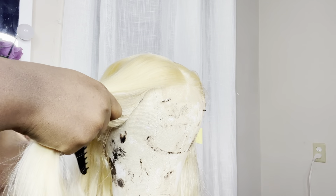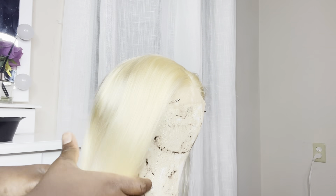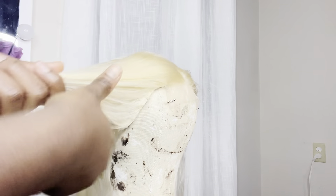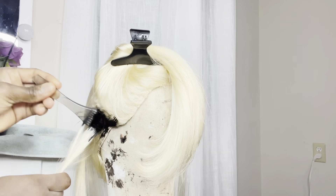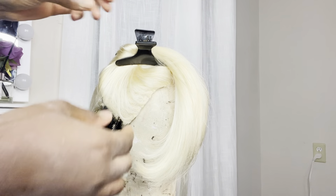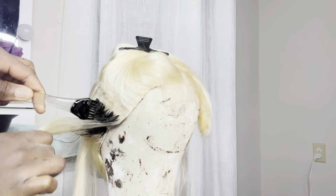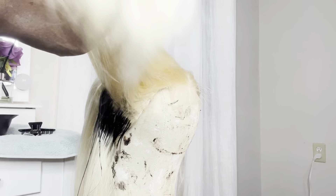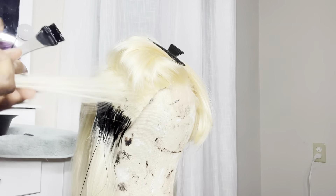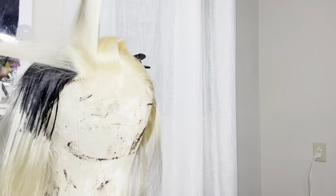I'm separating the hair into three sections. I don't care so much about the back because I'm not looking for a dark root at the back. So I'm just going to start from the front, and after that if I have any color left I'll use it at the top of the back. Going in right now session by session, getting about an inch of root black.